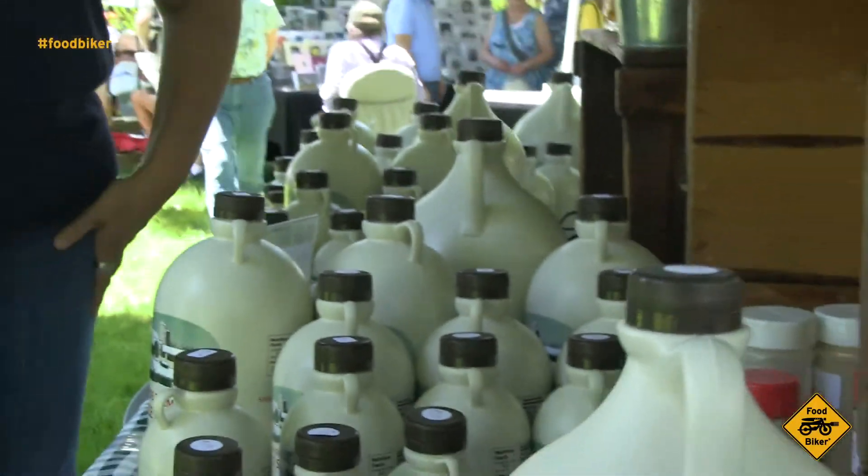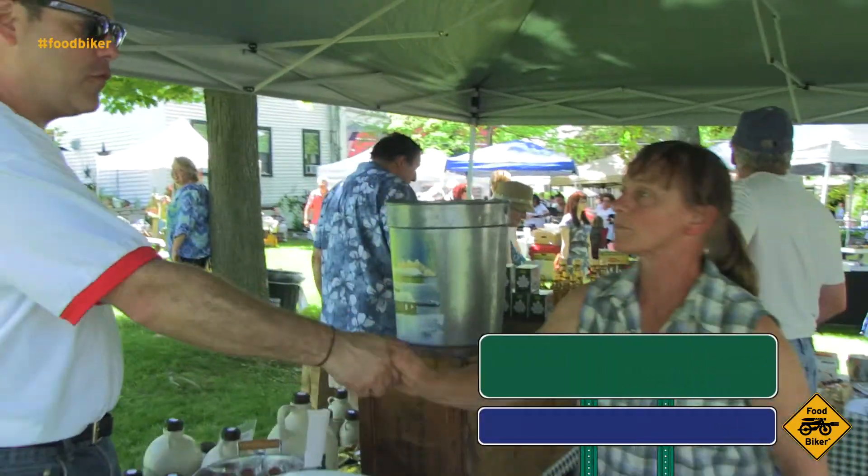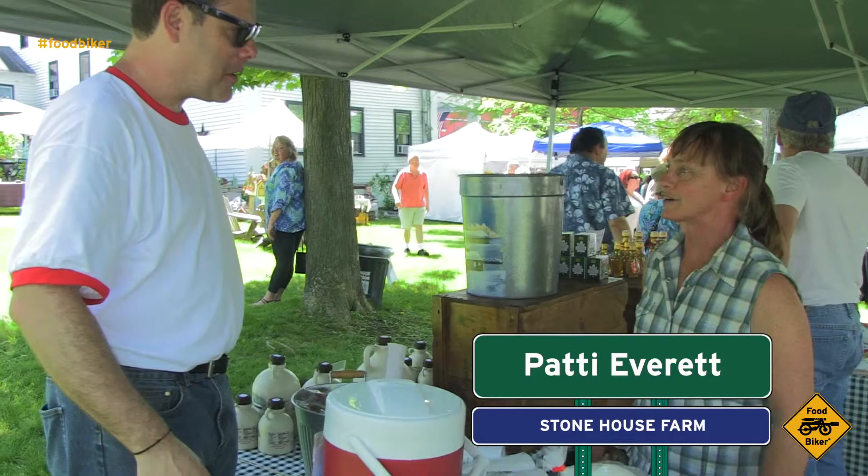Maple syrup. I'm absolutely out and maple season, I guess, just finished. Yes, it is. My name is Seth Diamond. I'm with Foodbiker. Patty Everett at Stonehouse Farm.